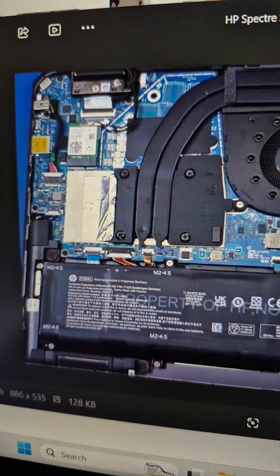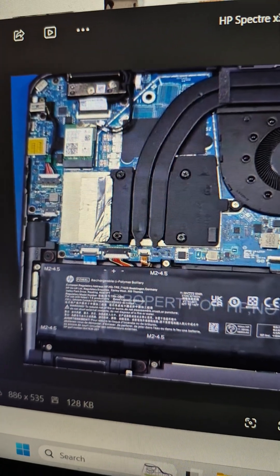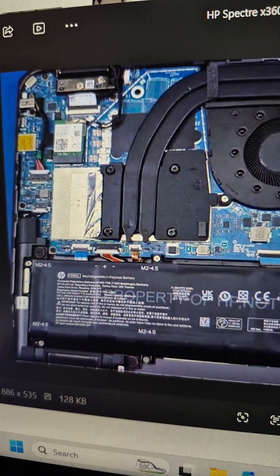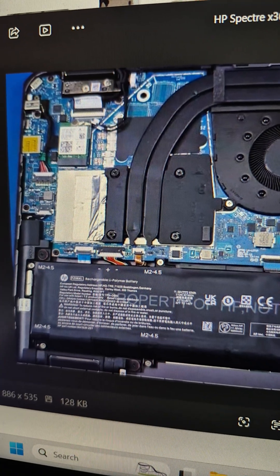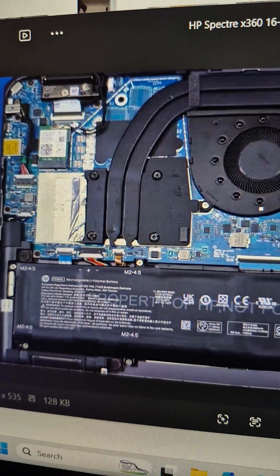This particular motherboard, after all my research and findings, does not have a CMOS chip — the battery acts as the CMOS chip. The end user did not give me enough time. I recommended they take the battery out, let the system cool down, put the battery back in, and try to update the firmware.